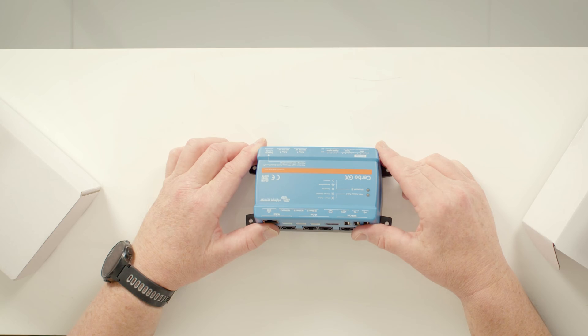Today we're going to be looking at the Victron GX Cerbo controller, which has become a key component of any Victron system. The Cerbo allows you to have perfect control over your system wherever you are and to maximize its performance.